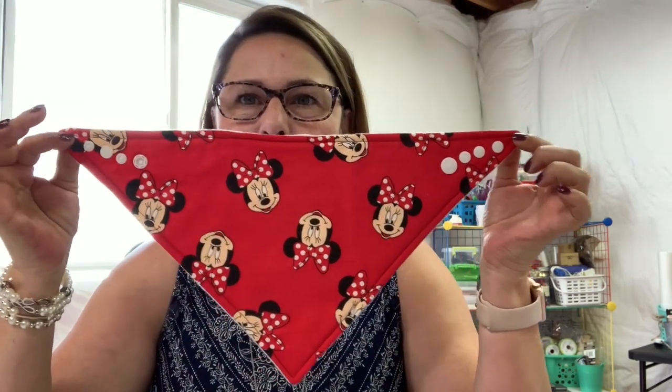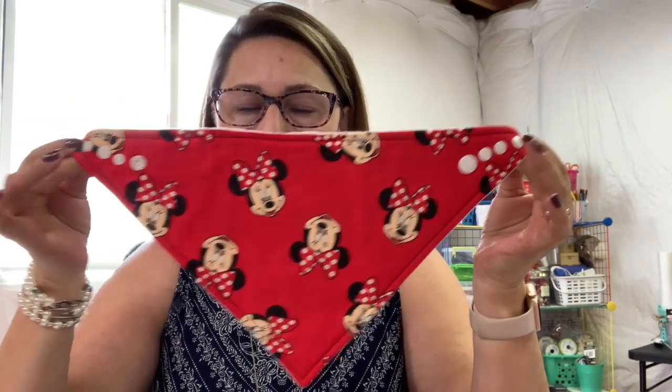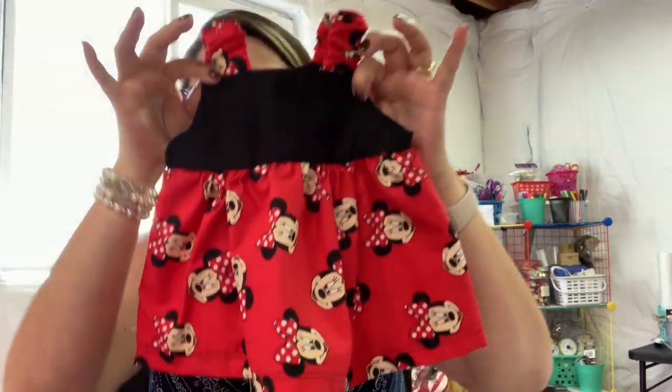Ta-da! It is a bandana baby bib, and I made it to coincide with the cute little dress I showed you all last time. I'm making this set for a client of ours — they're friends and clients — and I'm also making them a quilt. So that's what I'm currently working on.